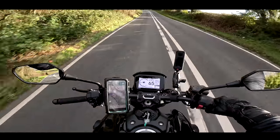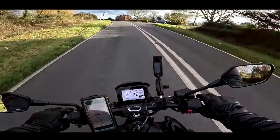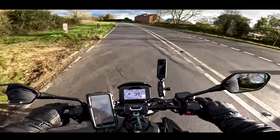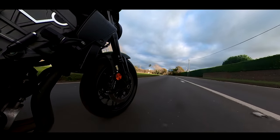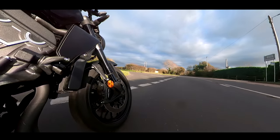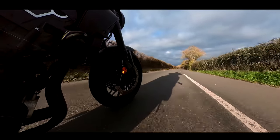A nice amount of grunt. Obviously this motor made about 175 horsepower when it was in the Fireblade; it makes 143 horsepower in this, so it's been retuned — let's call it retuned for more grunt.